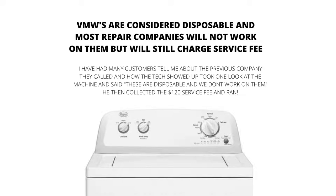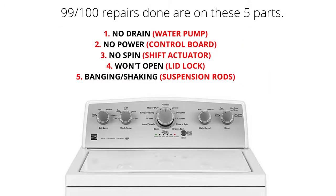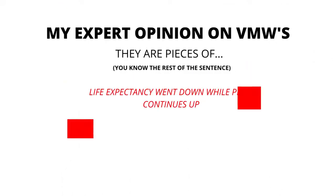VMWs are considered disposable, and most repair companies will not work on them. However, they will still charge a service fee. The main parts of a VMW are the lid lock, water pump, suspension rods, shift actuator, and control board. 99% of repairs done on VMWs are on these 5 parts. Main problems and related parts: won't drain — water pump; won't turn on — control board; no spin — shift actuator; won't open — lid lock; banging or shaking — suspension rods.